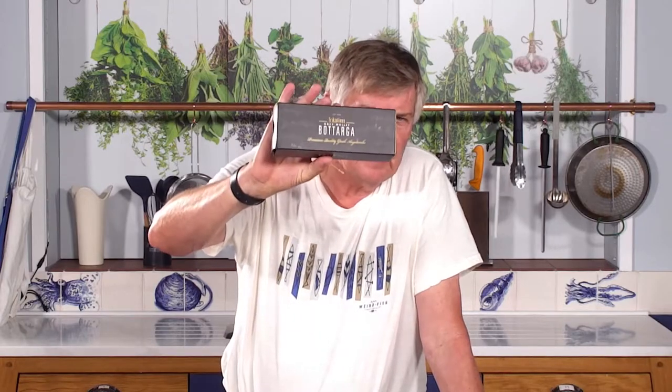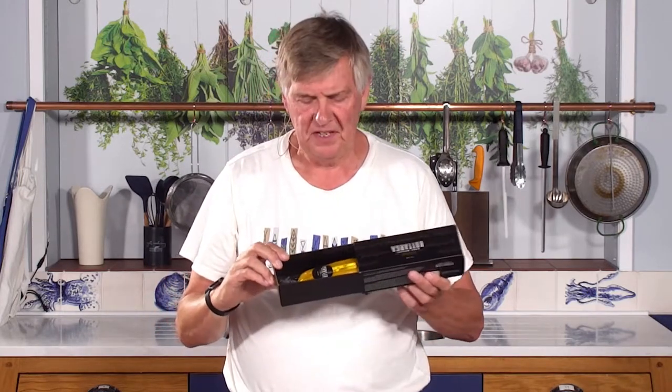Hi, I can tell you've got expensive taste because you are on our Greek bottarga page. As you can see, this is a super luxury product — it comes out of the box, and you get some bottarga in there, plus this little leaflet with 10 different suggestions for how to eat it.